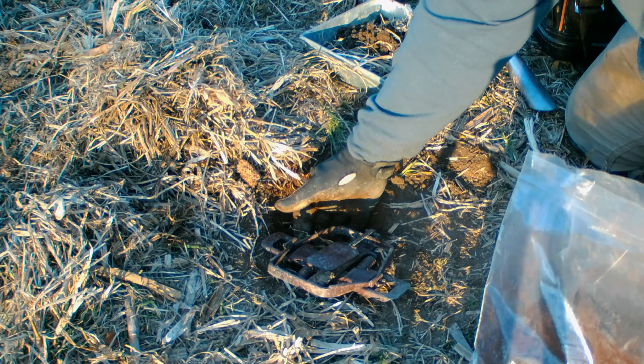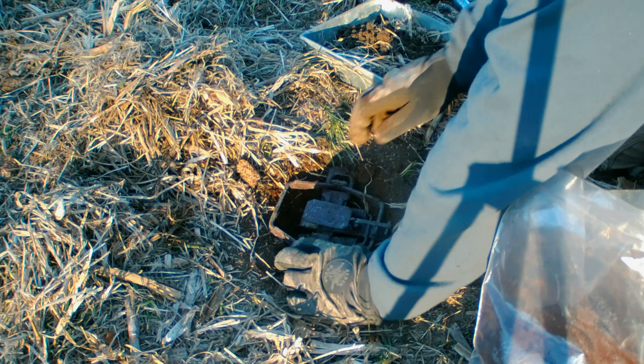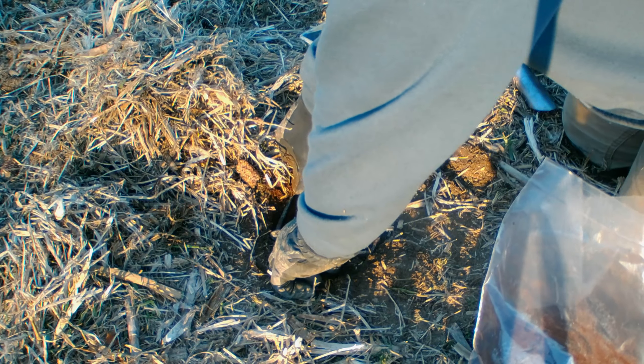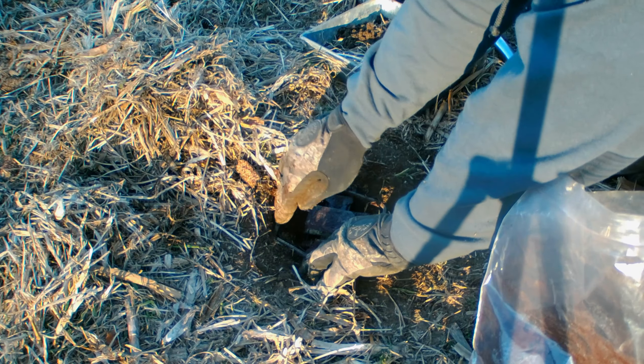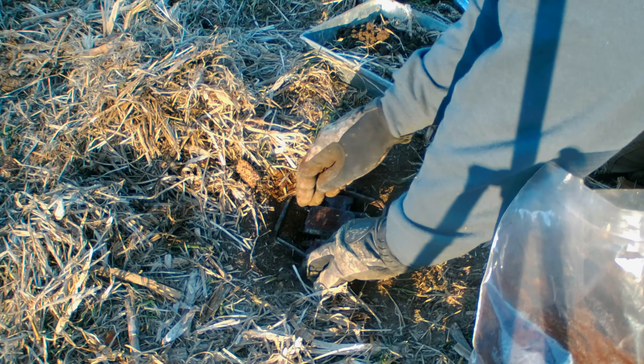I plan on filling up some drums worth of wax dirt this coming summer, but I'm using peat moss for right now, which works — that's what I used before I went to wax dirt. There's nothing wrong with it, it's just real spongy and it's really hard to bed a trap in it.